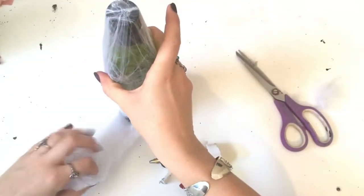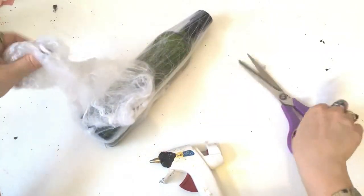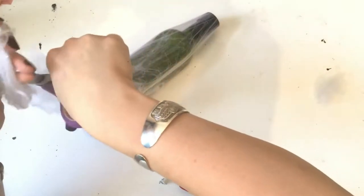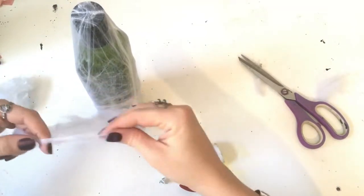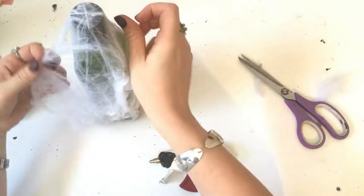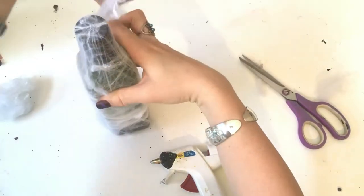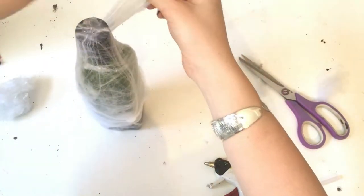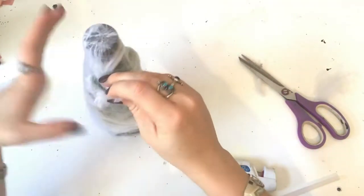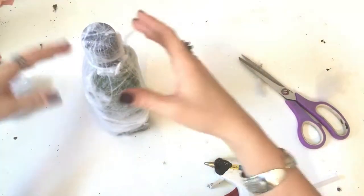At this point you can cut off the excess if you think you have enough spider webs on your jar, or you could flip it back over and pull the cobwebs around the glass one more time. I'm going to go ahead and pull it over one more time to give an extra thin layer of spider webs to that side of the bottle, and then I'll be clipping off any excess that I do not want.